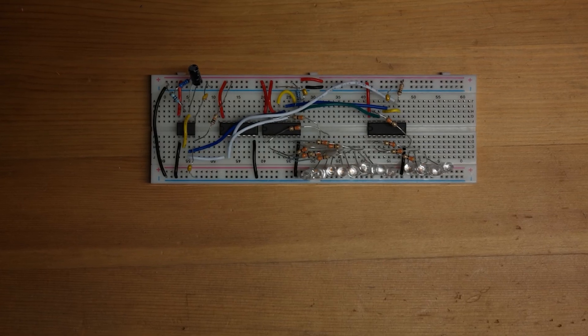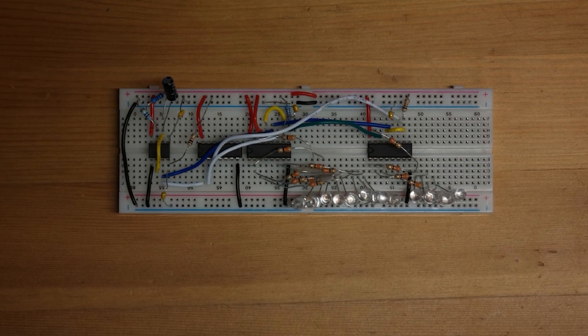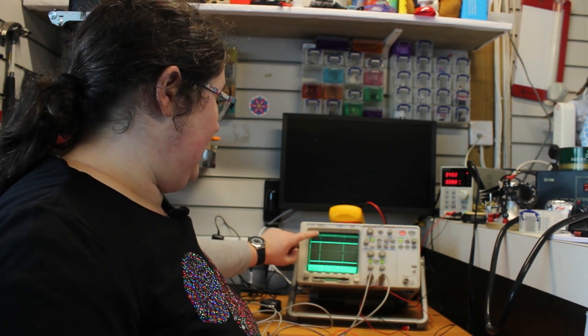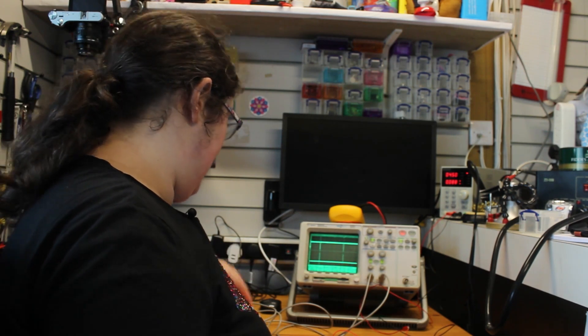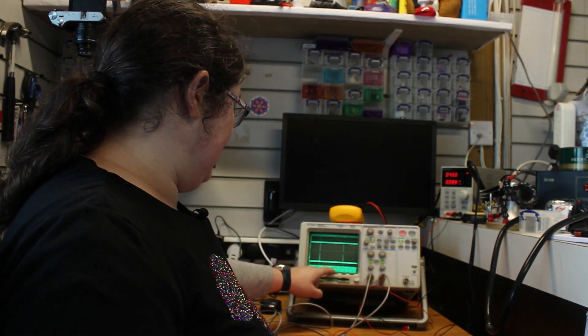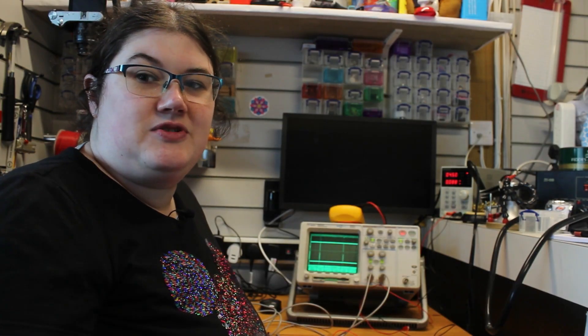Now we've built our circuit on breadboard, I can use the scope to have a look at the timing on our 555. Channel one is the pulse from the 555 and channel two is the inverted signal for the shift register, so we can clock in both on the same rising edge. Using the cursors we can see we've got 10 seconds between the pulses, which is exactly what we wanted. So that timing is all fine — one LED every 10 seconds. Now we can put it on some strip board and solder it ready to go in the case.